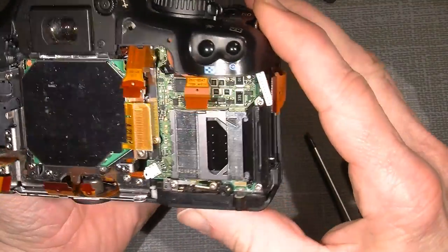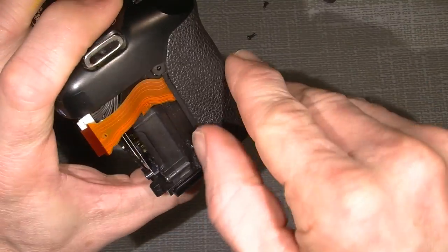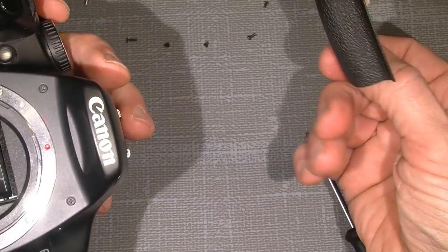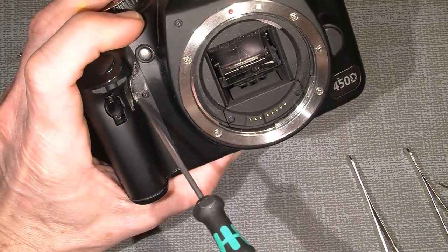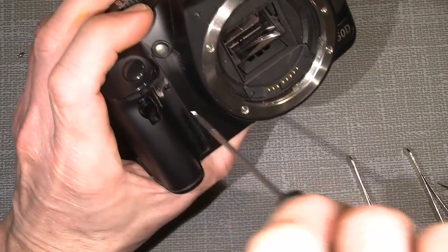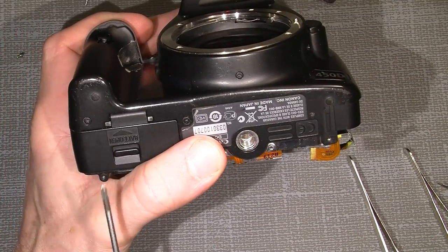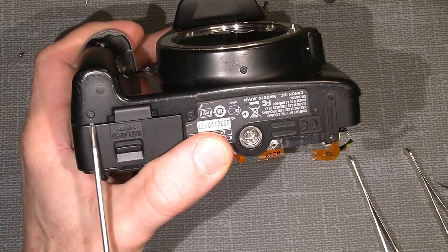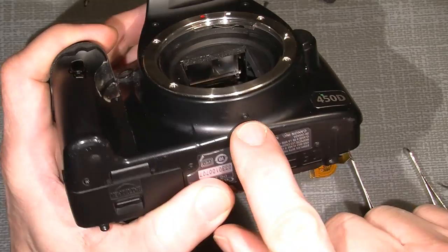I think I will take off the front part. I'll peel off this rubber plastic piece and there's one screw hidden behind it I need to take off. There are actually three screws here — one at the battery chamber, one on the other side, and one on the bottom of the lens mount.